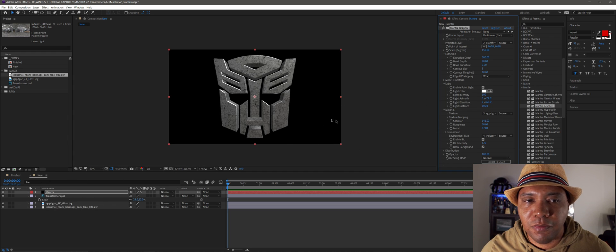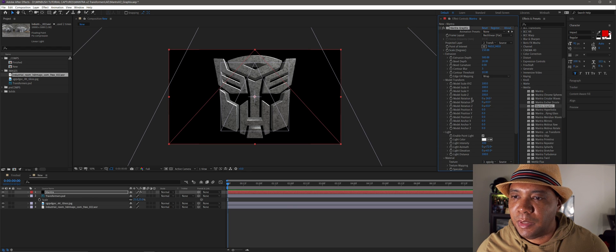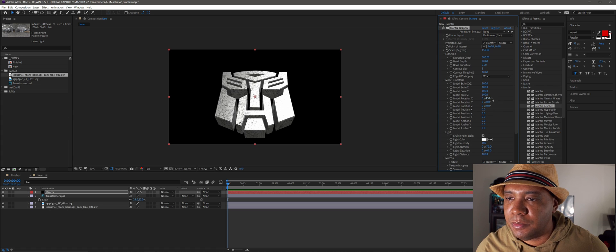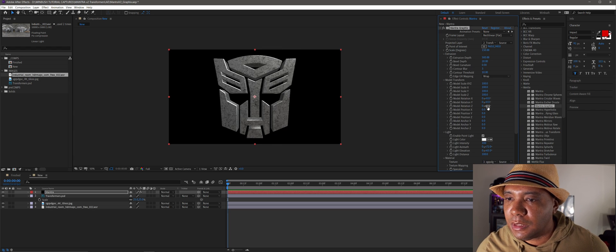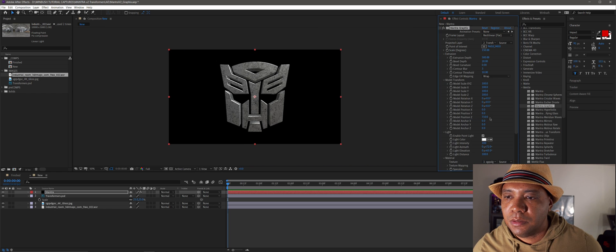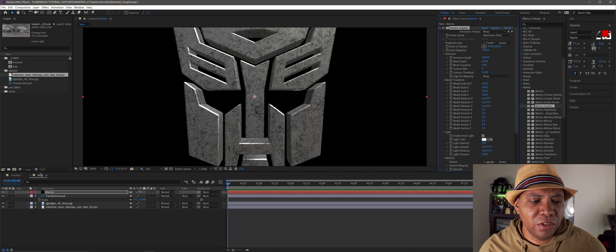Now under Model Transform, I can actually rotate my model in 3D space. I'll go to the X axis and move it back into negative space — you can see we're rotating the 3D object. You have all the controls you would in a native 3D project, and you can also move it along the XYZ axis. Going negative on position Z actually brings it towards the camera.